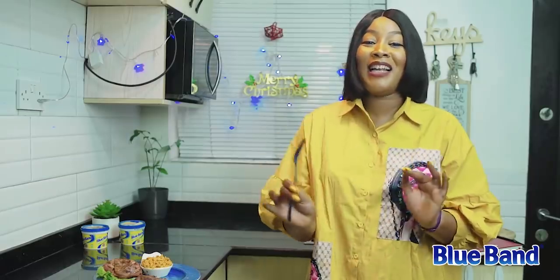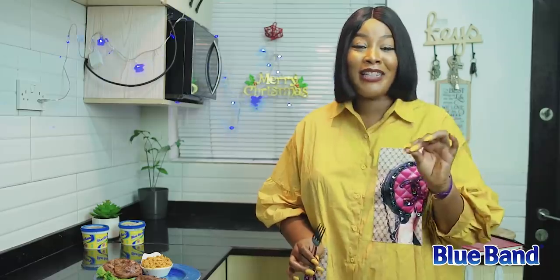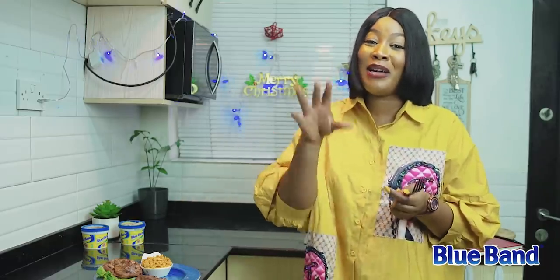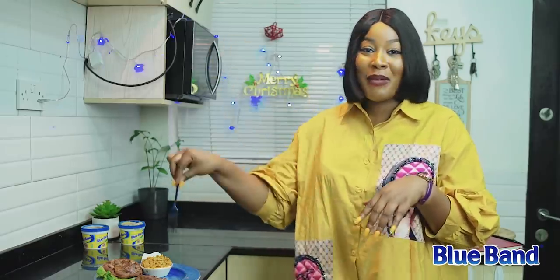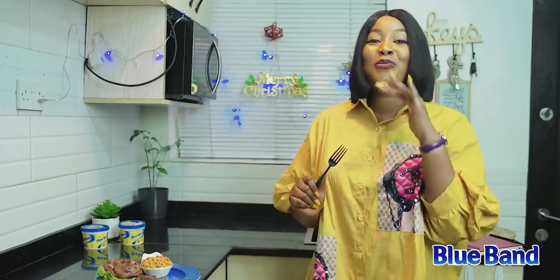It tastes so excellent! The steak is tender, very juicy, and really, really tasty. And the sauce — don't even get me started. The Blue Band did the magic. I don't want to put my fork down! After this video I'm going to finish everything.